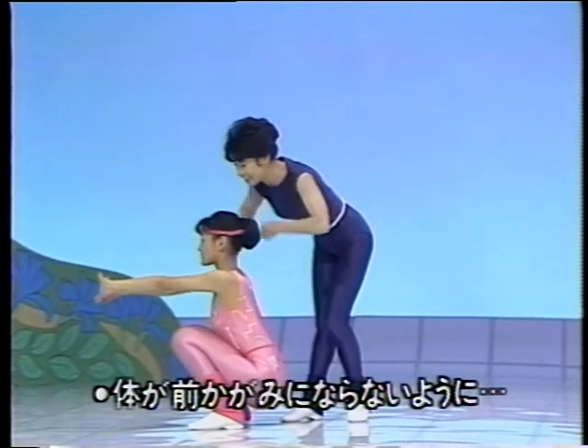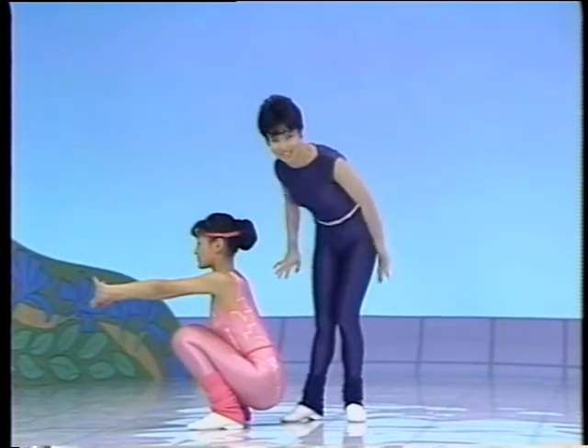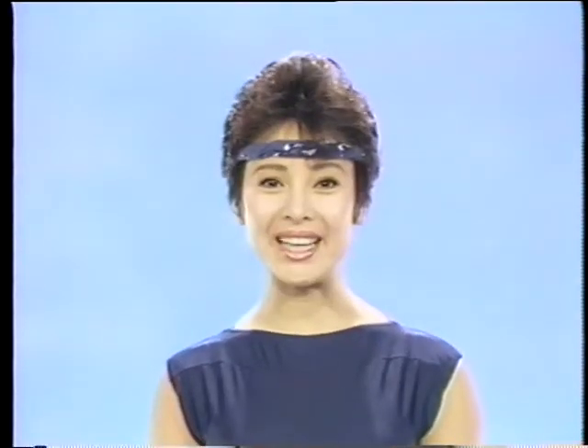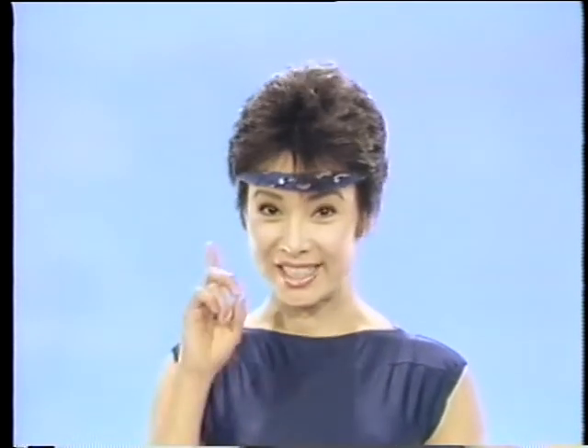ずっと吸って、さあ、前に押し出して。体が前かがみにならないように。こんな感じですよ。うんと、指をストレッチさせてください。無理なくできましたか？炎天の1でした。